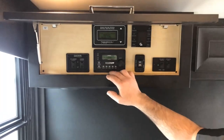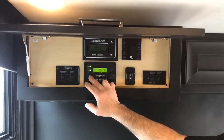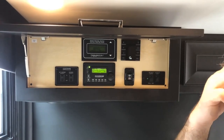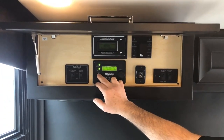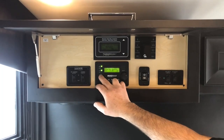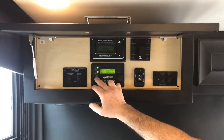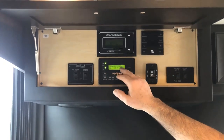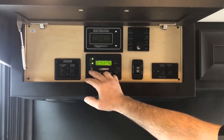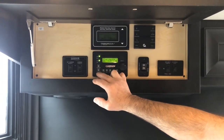You have your inverter — the Magnum inverter control. This allows you to turn the inverter itself on and off as well as the charger on and off. Any time you're plugged in or have your generator running, you would want to enable your charger and you would get a solid green light on the charger. If the charger is off, it will say charger standby and the charger light will be flashing. Even though you would be plugged in, you would not be charging your battery bank.